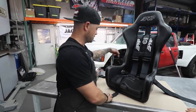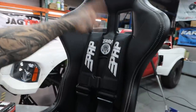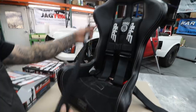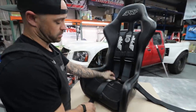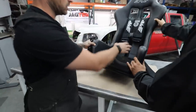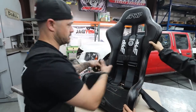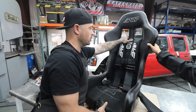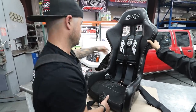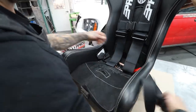Five-point harness: one point, two point, three point, four point, five point. Usually the standard is the four-point, and then you have this — the submarine strap — which is your fifth point, and it goes right by your goods. All the seats usually have provisions for where the harness mounts. Your shoulder pads have holes where they go through to the chassis and come over your shoulder. Same with the lap belts — the lap belts come from the side of the seat and go right to your waist, going through their own hole.